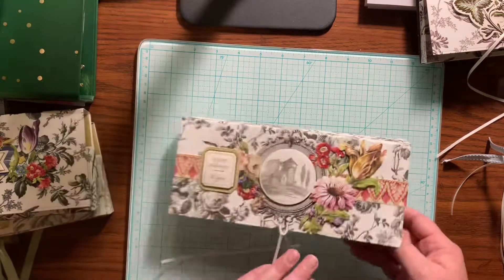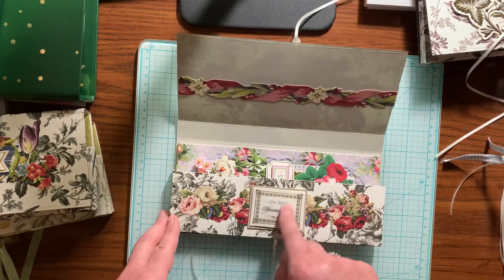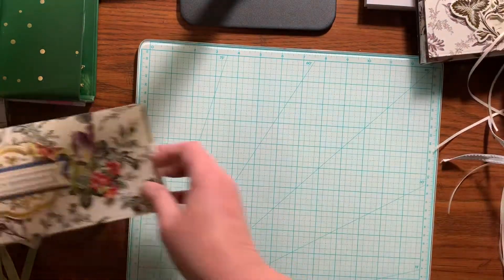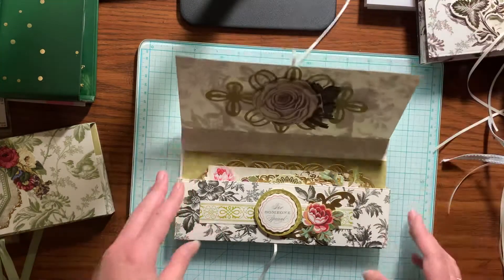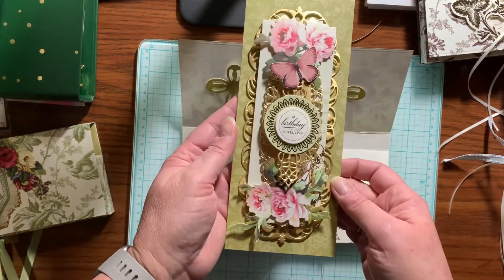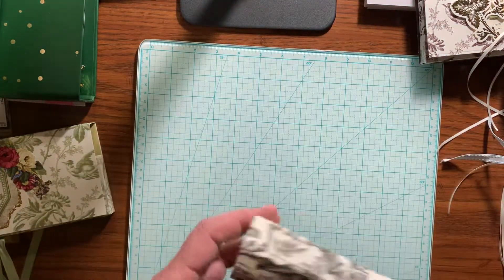Here's the next one. Here's the inside — again, sticker was crooked. And then here's the card. Here's the next one. Here's the inside. Some of these stickers — these are all Anna Griffin stickers from various sets. The card kit: the cards are all made from the card kit itself, but the boxes use a variety of different collections, flower collections.